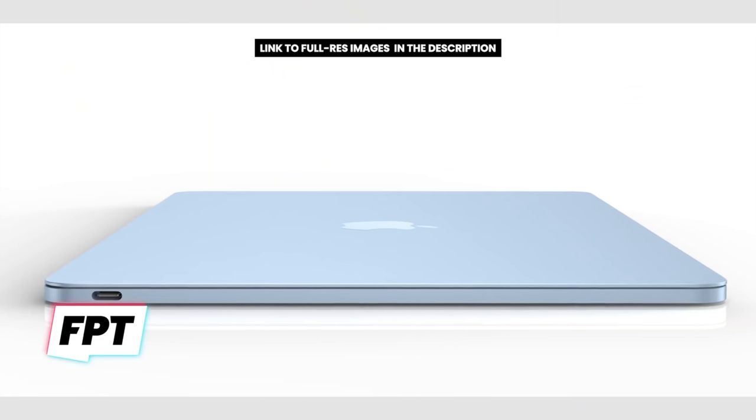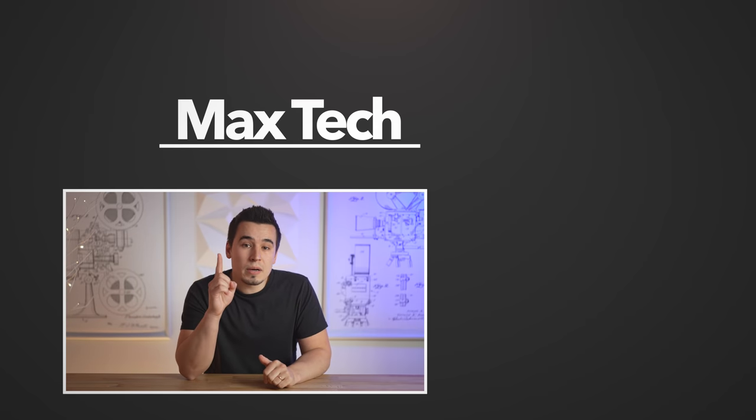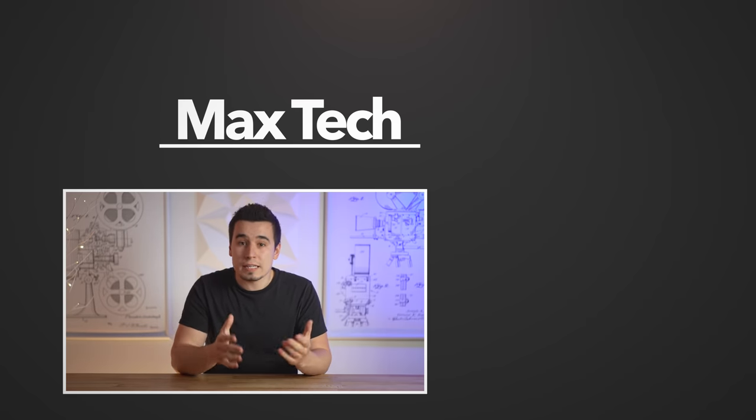Who knows, we might actually be getting it this year, which would definitely be awesome! Those were my thoughts on these new renders from Jon Prosser — if you totally disagree with my speculations, go ahead and comment down below. If you enjoyed this video, click that circle button to subscribe for more like this one, and definitely check out one of those two videos. Thanks for watching, and we'll see you in the next video!